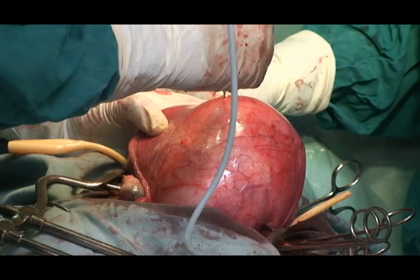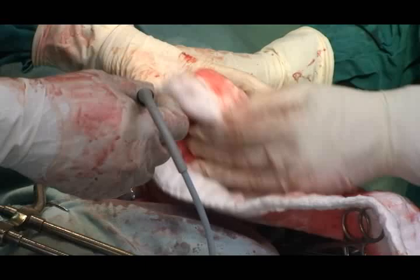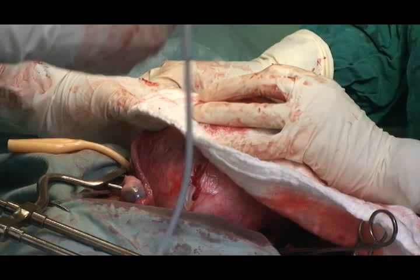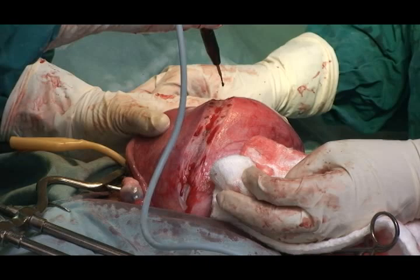The uterine incisions for myomectomy should be made using either electrocautery or a scalpel. The principle regarding the type and site of the incision is that it should be made as much as possible on the anterior aspect of the uterus, and ideally all myomas should be removed through a single incision placed on the anterior aspect.